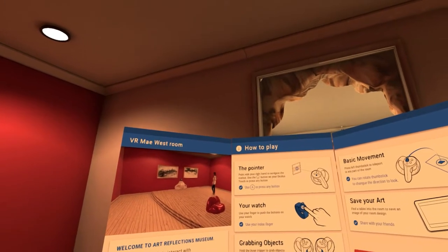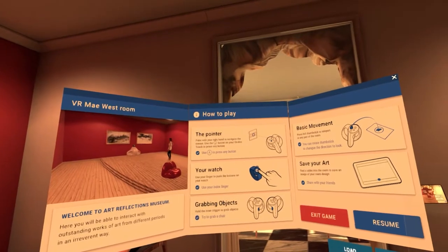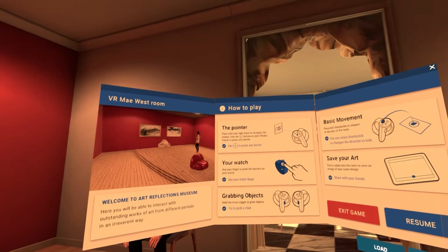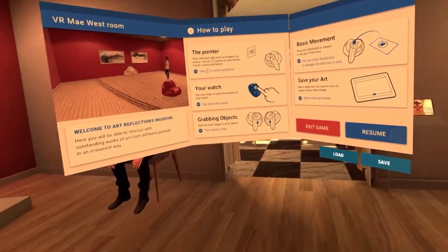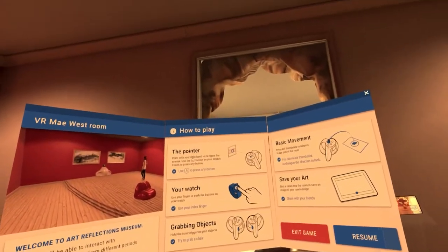The pointer — point with your right hand to navigate the menus. Use the A button on your Oculus Touch to press any button. Let me see, this is what A looks like — I forgot. Alright, A.